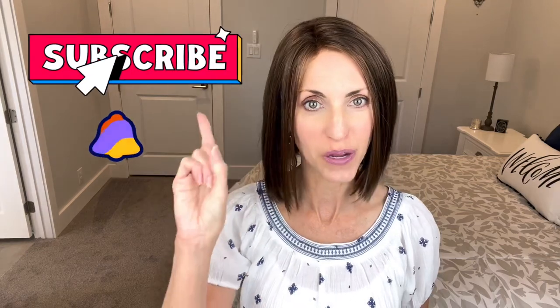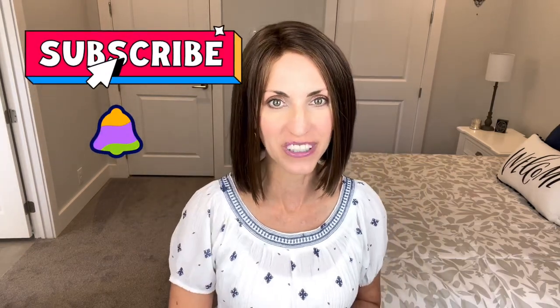Hi, welcome back to my channel. I'm Lisa and this is Beautiful You Wig Reviews. I'm so glad that you're here today. Don't forget to hit that subscribe button and hit that bell and then you will never miss any of my wig related videos.